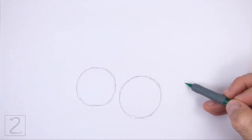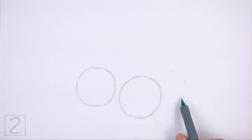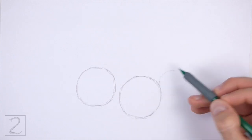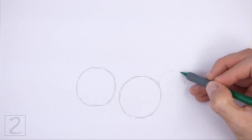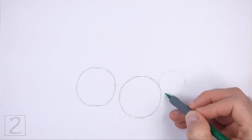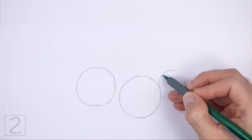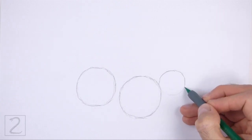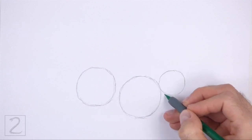To the right, draw another circle as a guide for the head. Use the four marks method to draw this circle as well. This circle should be about half the size of the first circle. The edges of the head circle and the first circle should touch.